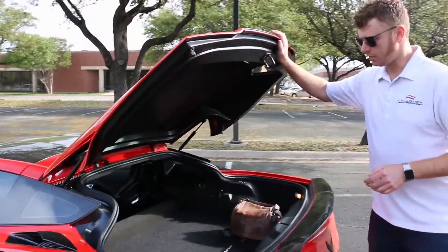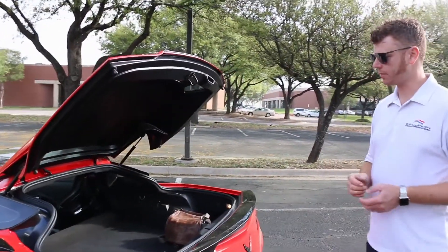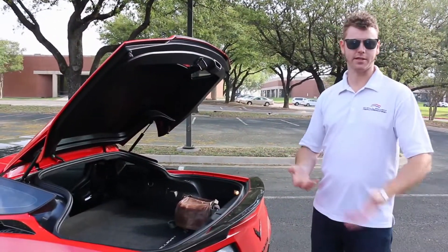Otherwise it's a direct replacement with no cutting or modification to the car. The kit is entirely reversible and can be put back to stock very easily.